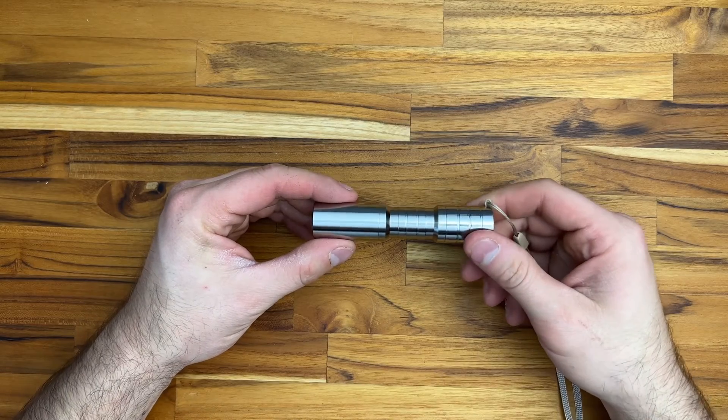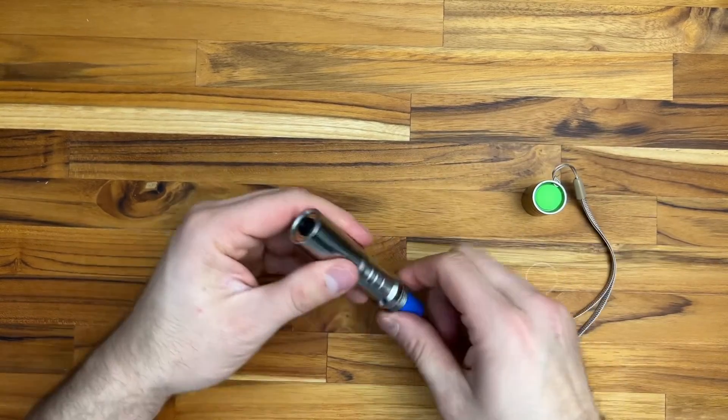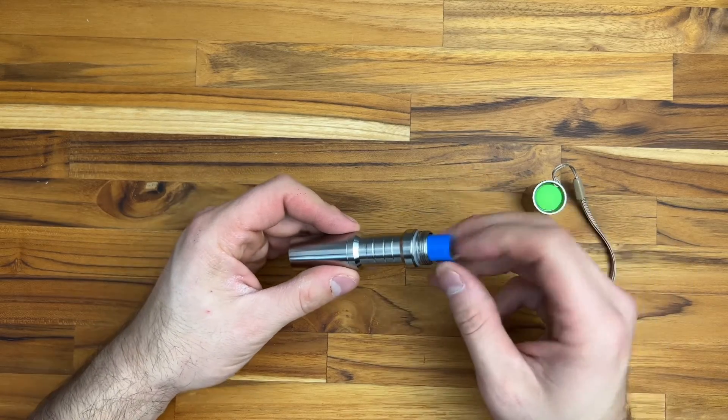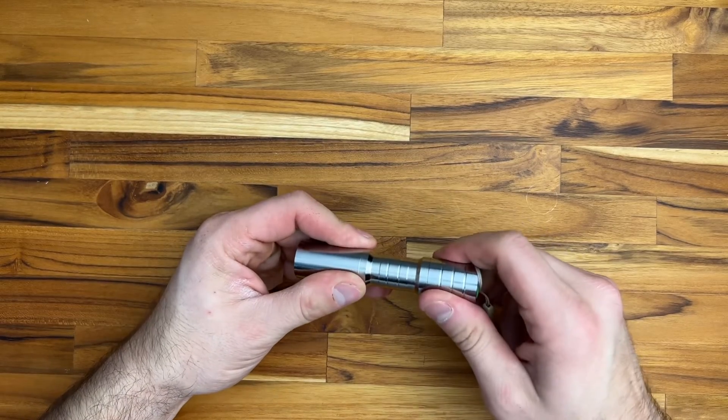I spent $10 on two batteries straight from China — they do come from US sellers, but it's the cheap blue battery that a lot of people know. It's the same 14500, 3.6-volt form factor, but far, far better. These look exactly like double-A batteries, but this is a 3.6V battery — clearly not a double-A, which is 1.5V — so don't confuse them.